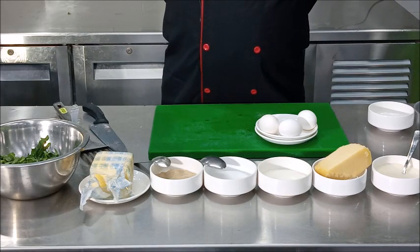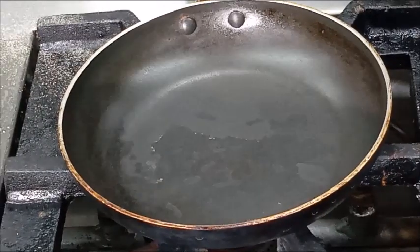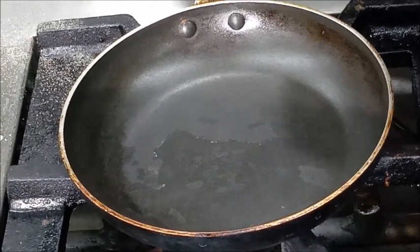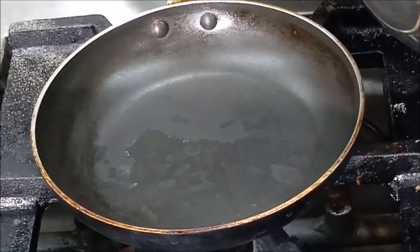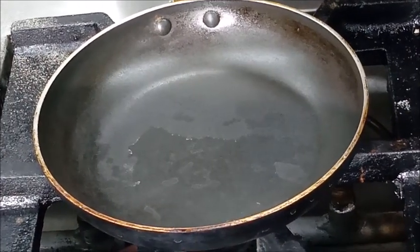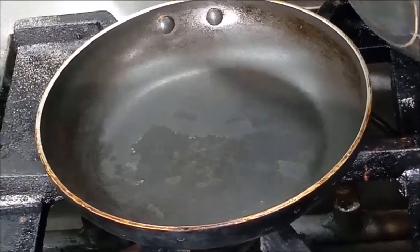We also require about 150 milliliters of bechamel sauce. In the previous videos I have shown you how to prepare the bechamel sauce. To prepare egg florentine, first we will cook the spinach. I have shredded the spinach and since spinach is an aqueous vegetable containing a lot of water, we are going to cook it in a pan without any water.